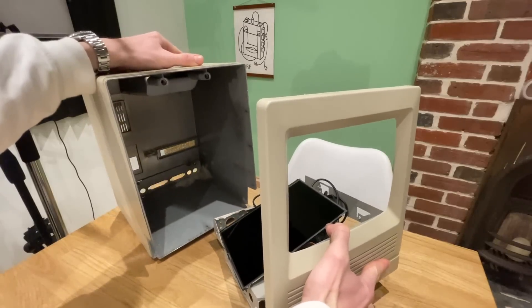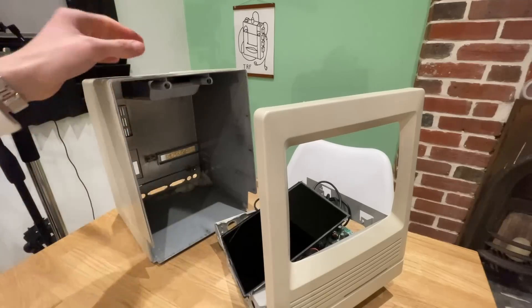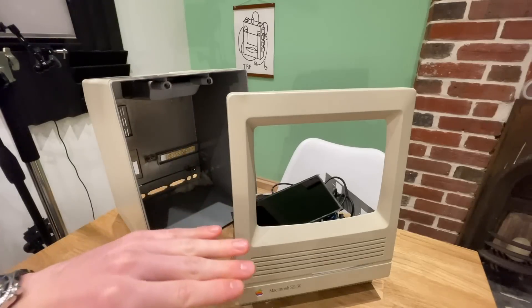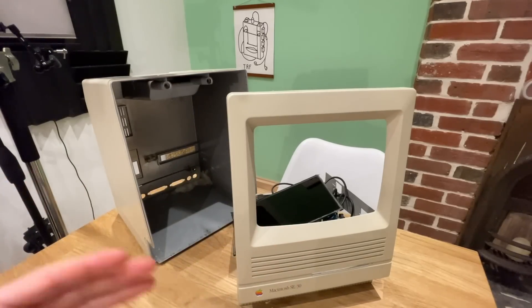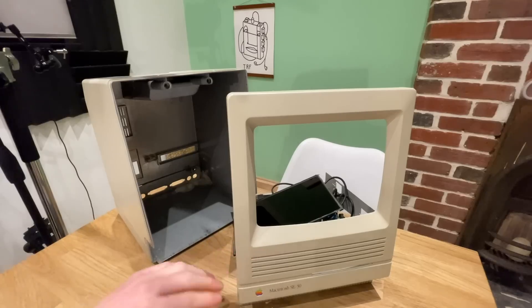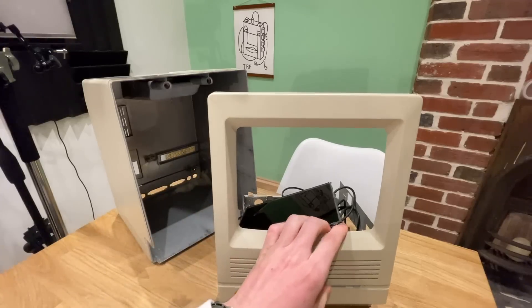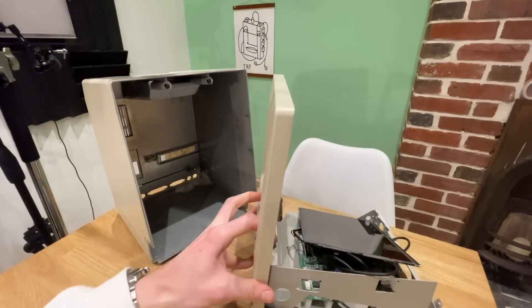I never finished it. This was an old Macintosh SE30 that was completely destroyed inside - the motherboard was corroded to hell. I imagine this thing was left out in the rain; the CRT didn't work, nothing worked at all. So I very carefully took out the insides, and the shell is perfectly preserved with no modifications done to it - it is actually still original.